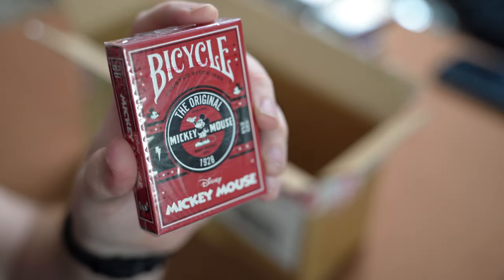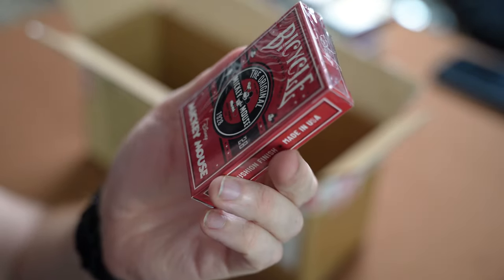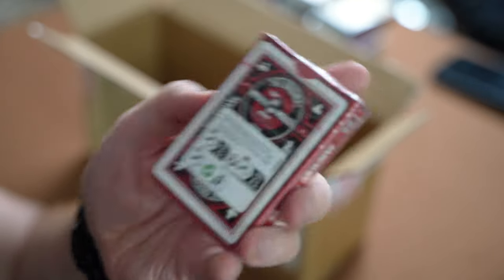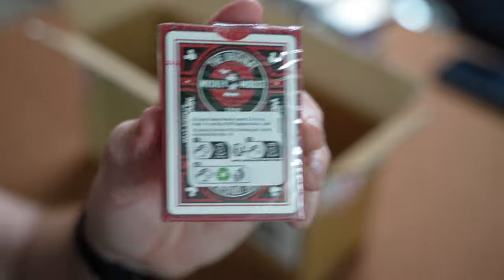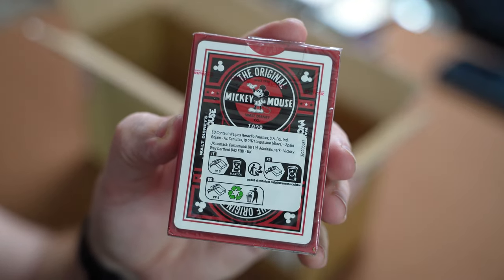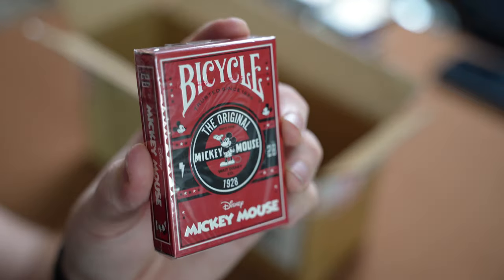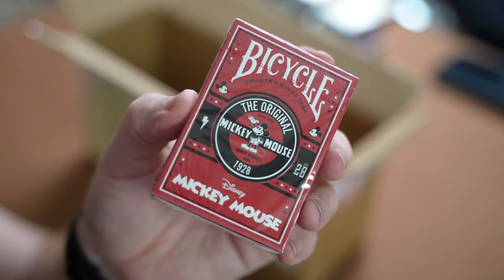Another one out of the box is the Disney Mickey Mouse — the original Mickey Mouse deck. On the back it's got Mickey, so that looks like a really nice deck. That's another one to add to the Disney Bicycle collection, and I'll do a review for that.